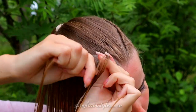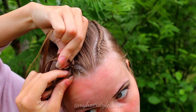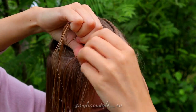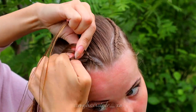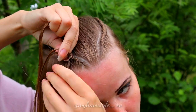Left under, right under, add hair. Left under, right under, add hair. Keep on repeating this pattern.